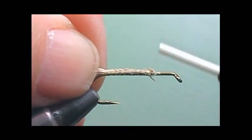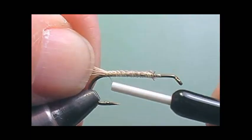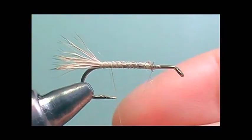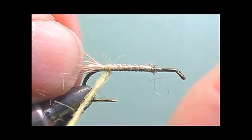Now I'm going to dub the body. I'm going to use yellow. I'm going to start at the bend of the hook and make a nice tapered body as I go from the bend towards the end point of where the elk hair has stopped.